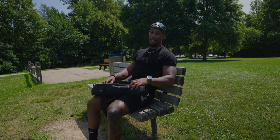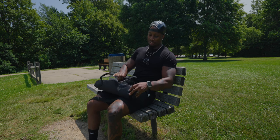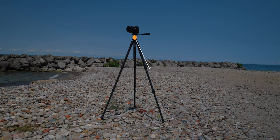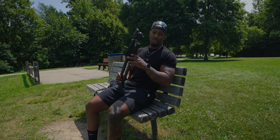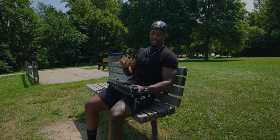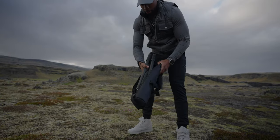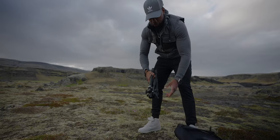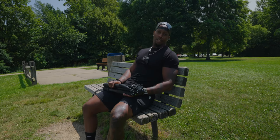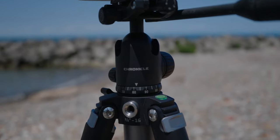I got a new tripod. This tripod has seriously changed my entire workflow and this is the ProMaster Chronicle Carbon Fiber Tripod. This is actually a tripod that's on Kickstarter so it's not even out yet, but this thing is seriously like four different tripods in one. I've used it for the last couple months. I've taken it to New York, Iceland, and San Francisco, and honestly it's replaced every other tripod that I've been using. Let's get it.